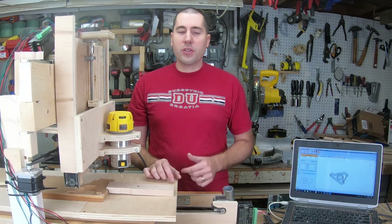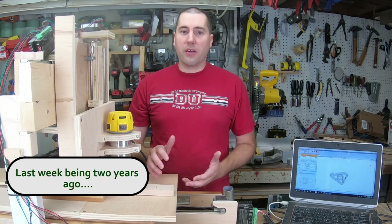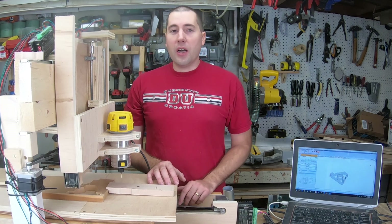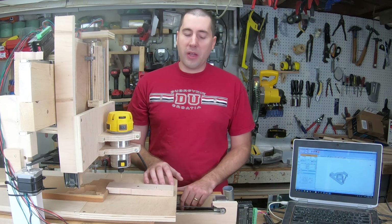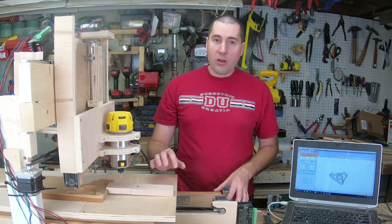Now if you watched last week's video, which I can put a link up to over there, you'll know that this is a router I built just basically out of scraps. I tried to keep the cost as low as possible. I managed to put it all together for about $150, so I was real happy with that. However, there are some issues with it.